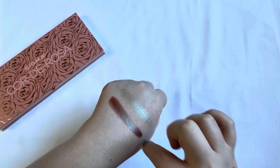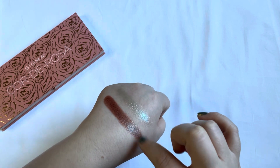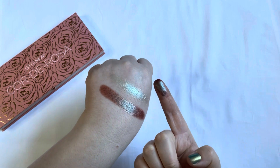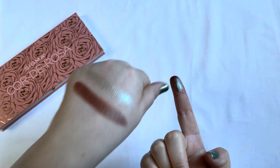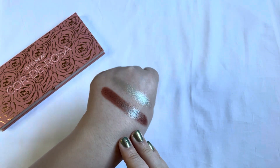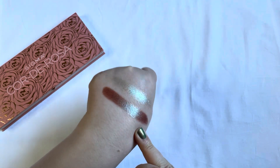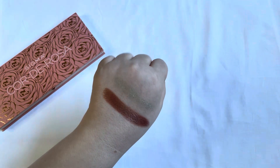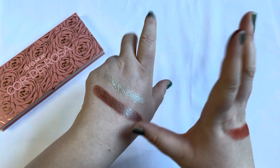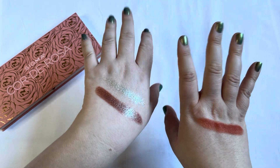It's super super blendable. It could be a little bit more impactful on the finger — the blue to it could have had a little bit more — but I still really enjoyed using this one a lot. You are going to see more colors, and I was able to use all of them together quite a bit, which is why I used all of them that much.